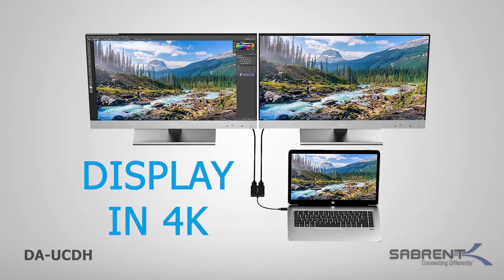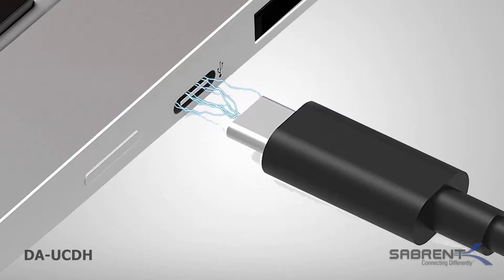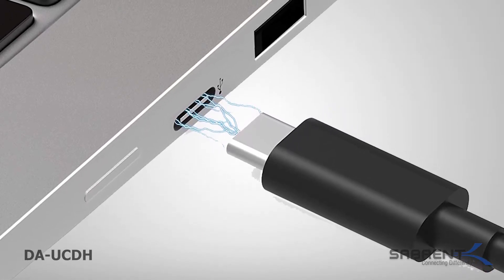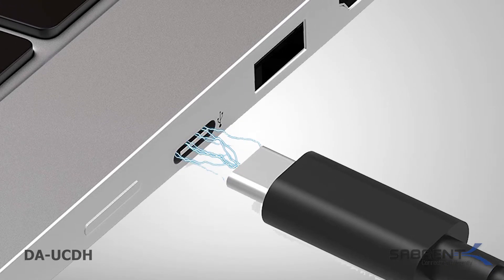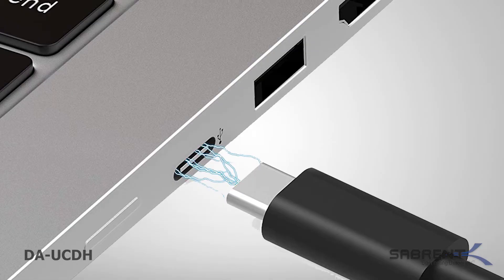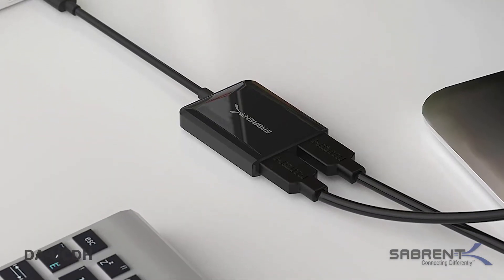The quality of the video output is uncompromising with 4K at 30Hz resolution. The Sabrent Dual HDMI adapter requires a USB-C port on a Windows 7 or higher PC which supports DisplayPort alternate mode. Keep in mind that not all PCs support this mode, and the adapter is not macOS compatible.